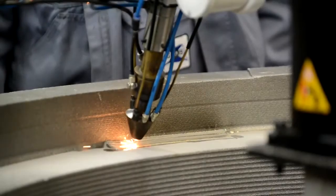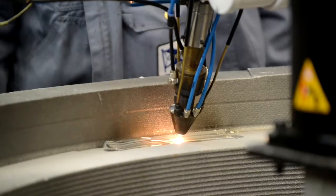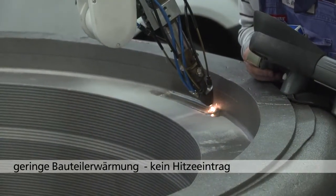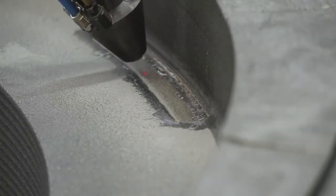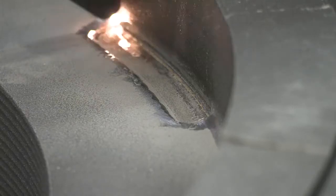Bei diesem Laserschweißprozess ist die Erwärmung des Grundmaterials nachweislich nur gering, sodass die Schädigung des Bauteils durch übermäßige Hitze verhindert wird. Es können verschiedene Werkstoffpaarungen erzeugt werden, sodass auch höherwertige Werkstoffe aufgebracht werden können.